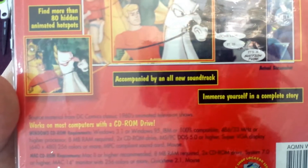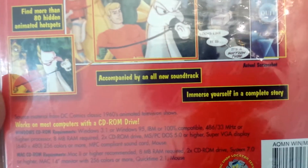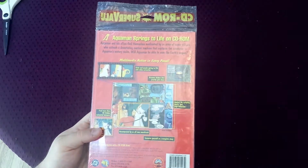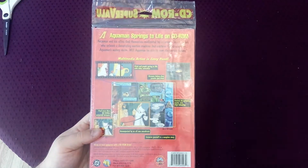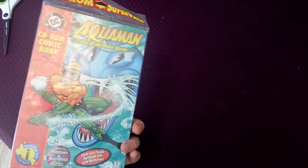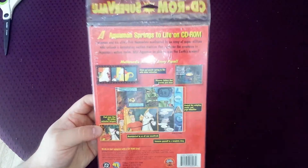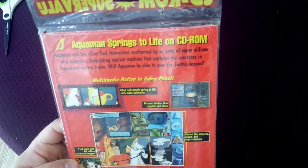It says source material from DC Comics classic 1960s animated television shows. So this is probably not that great, I'm guessing, but it's still sort of cool. I like comics, I like computer games and things that are like games. And Aquaman is pretty underrated.